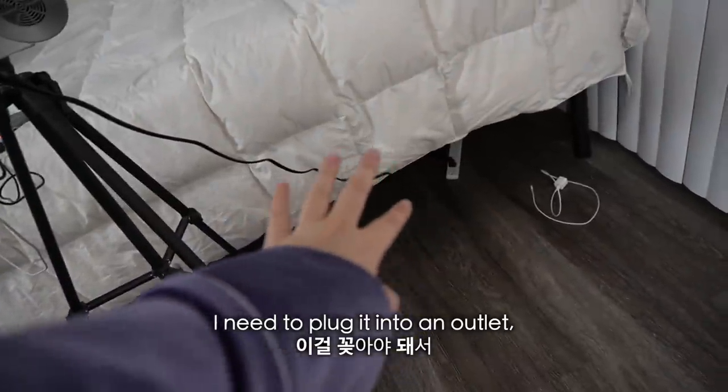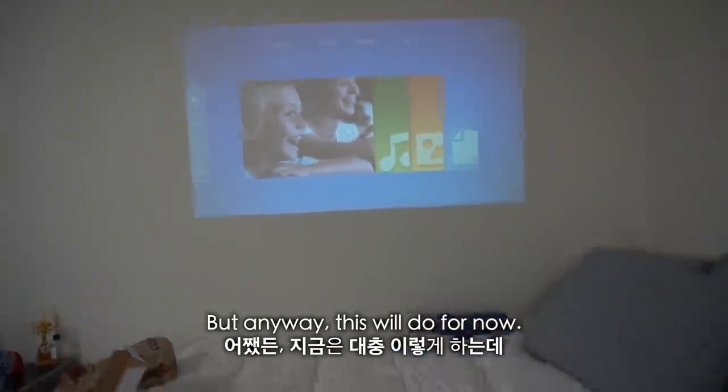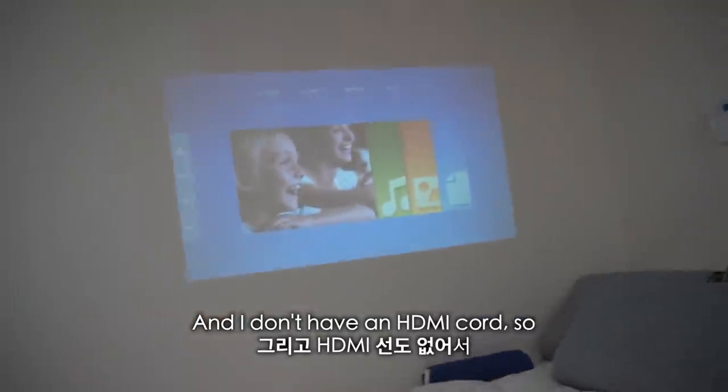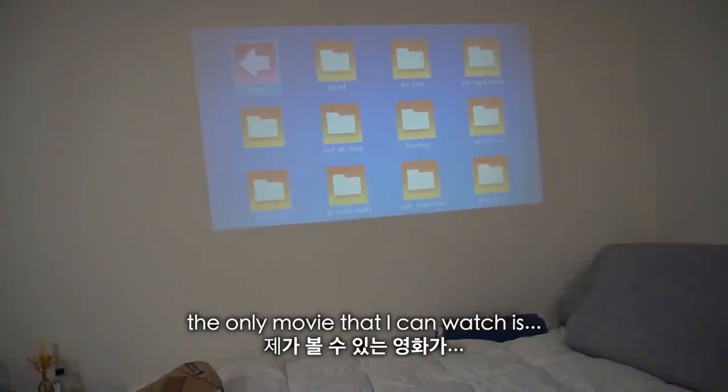Now I'm going to watch a movie on this projector. It took me so long to set this up, but I still feel like it's not as big as I want it to be. I need to plug it into an outlet, but that's the farthest I can pull it back. Anyway, this will do for now. The only thing is I only have one movie on this external drive and I don't have an HDMI cord.